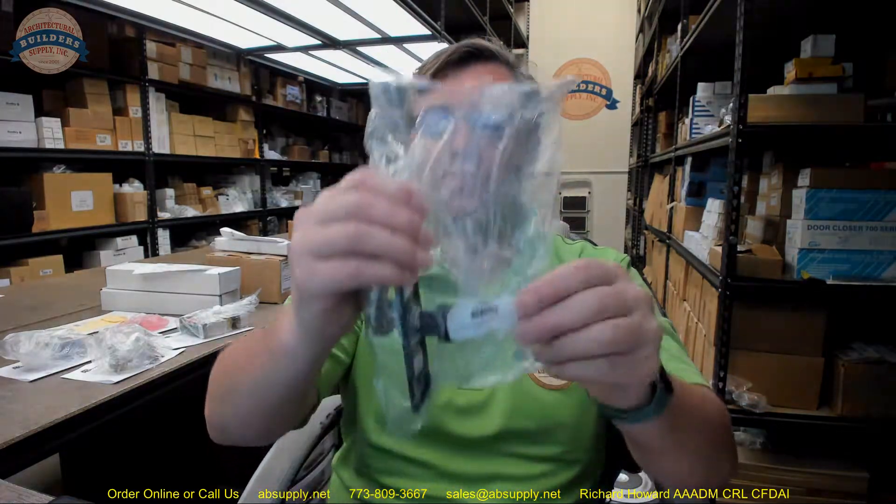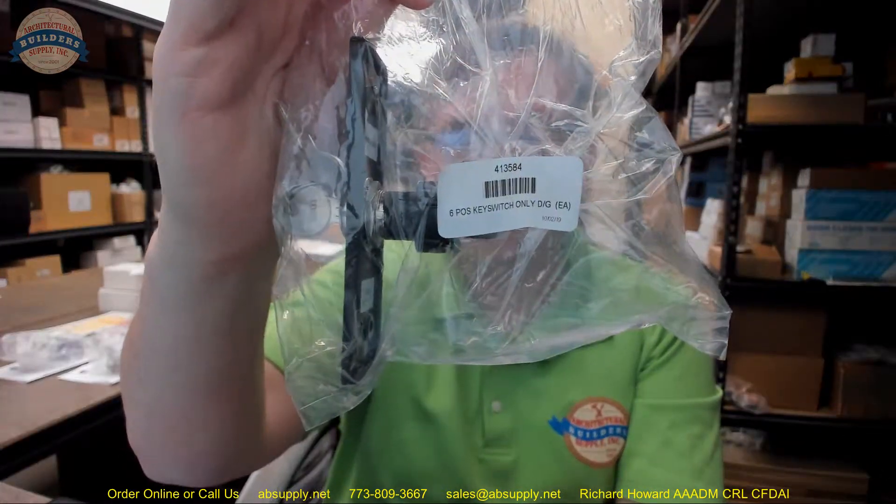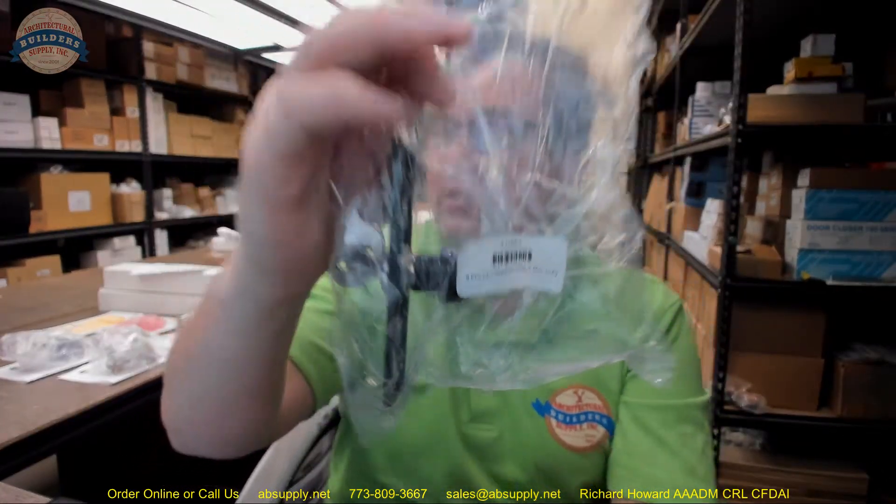Hello, my name is Rich Howard, owner of Architectural Builder Supply, and this video is to bring you a closer look at the Stanley part number 413584. This is a six position key switch for their DG DuraGlide.